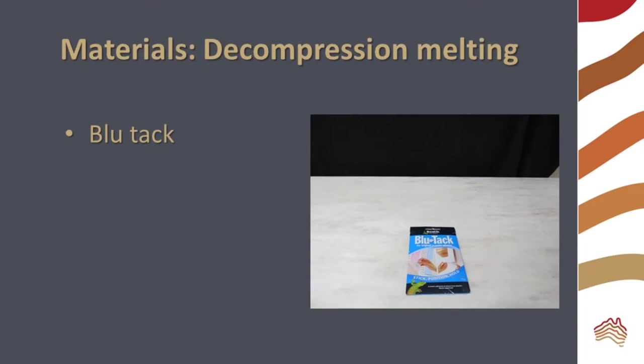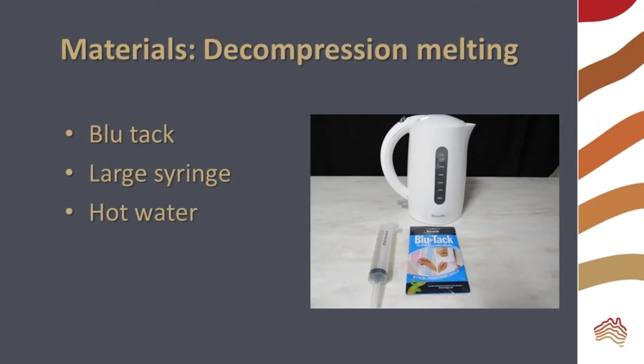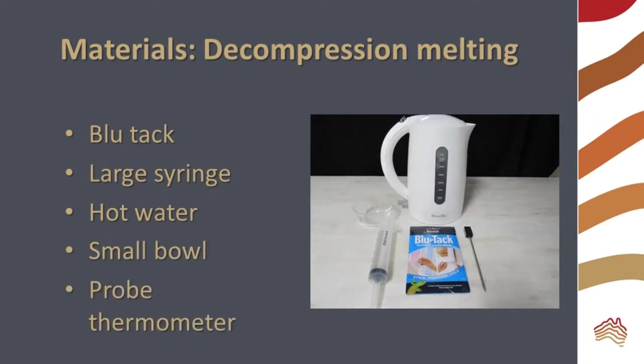To model decompression melting, you will need blue tack, a large syringe, hot water, a small bowl, and a probe thermometer.